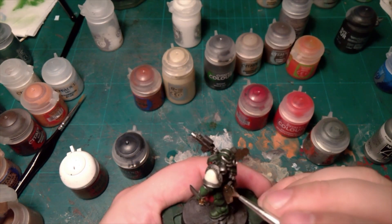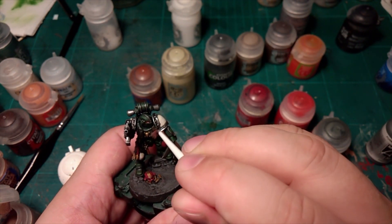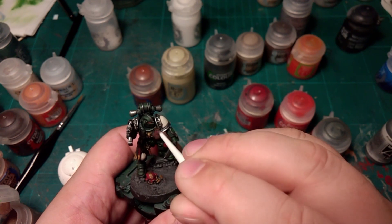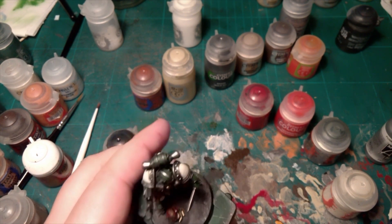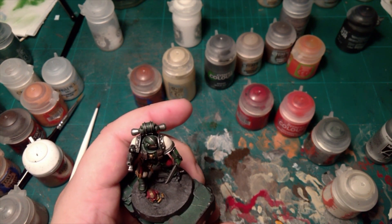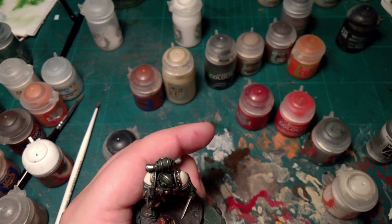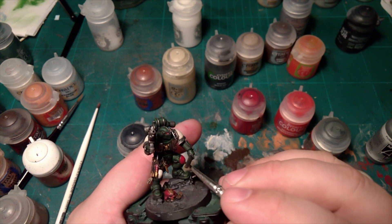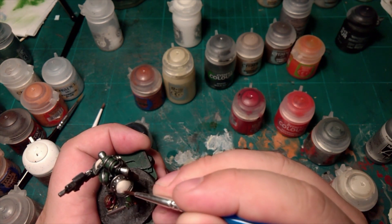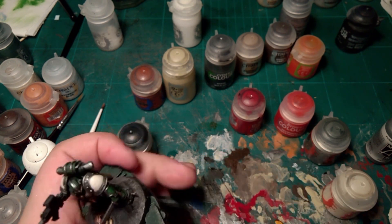Dry brush Sun Earth Bark on all the leather pouches. Next, some Black Templars Contrast — put it in all the flexy parts of the armour. Talisar Blue Contrast for the lens on the gun. Then back to Korn Red to give it another highlight, and a bit more wraith bone on the pauldrons — on the very top.